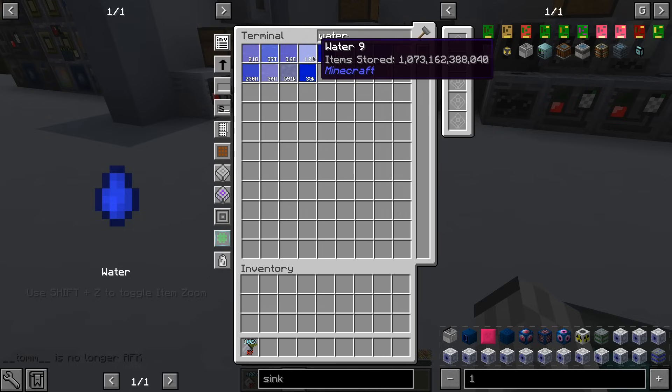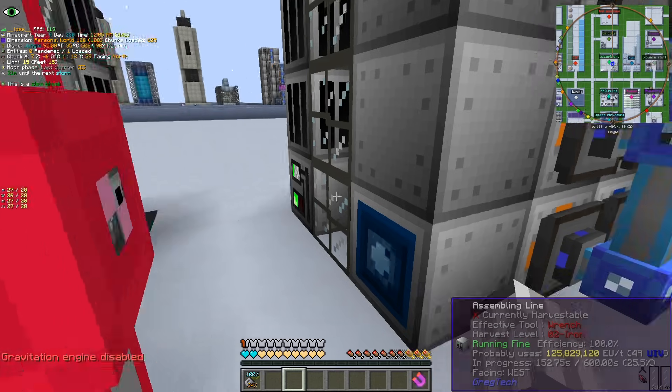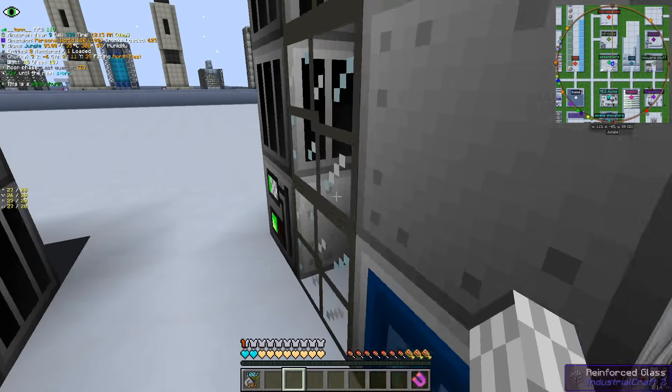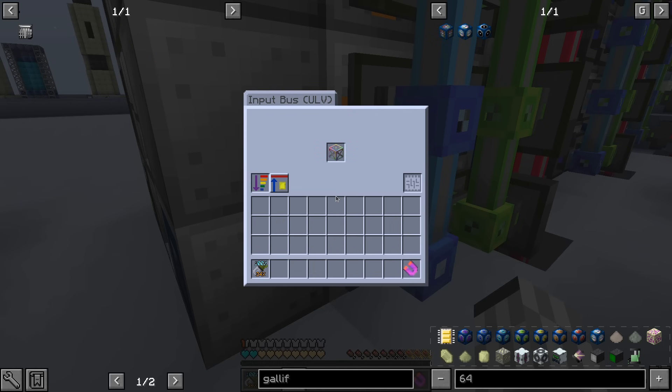Now that we have water, we can start working on fixing the next issue: assembly lines. Our old generic setup has a couple of issues — when crafting slow things, new things can queue up and end up having to wait too much time. So we shall expand it, but this time we will use advanced assembly lines. Those will leave some items in the buses, locking the usage. Also, those can do parallel crafting when the conditions allow for it.